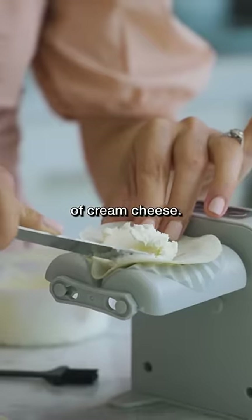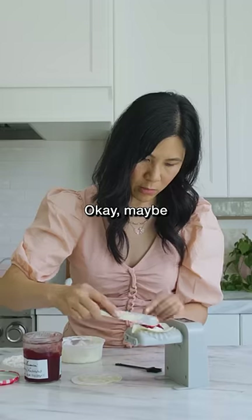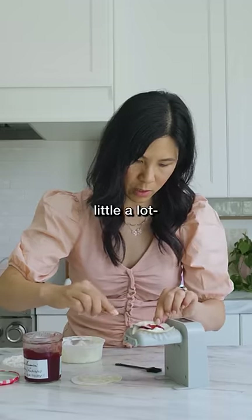We're gonna put in a little bit of cream cheese — trust me on this — and a dollop of strawberry jelly. Okay, maybe that was a little bit of a lot, whatever.